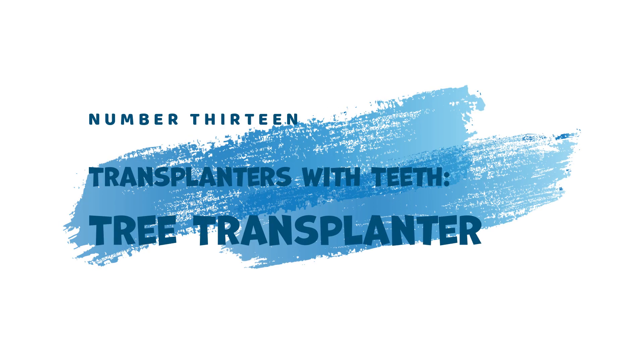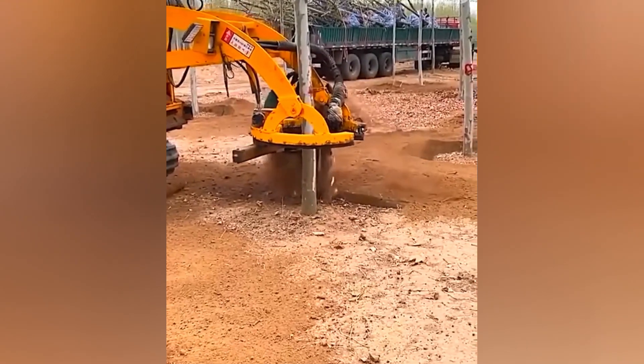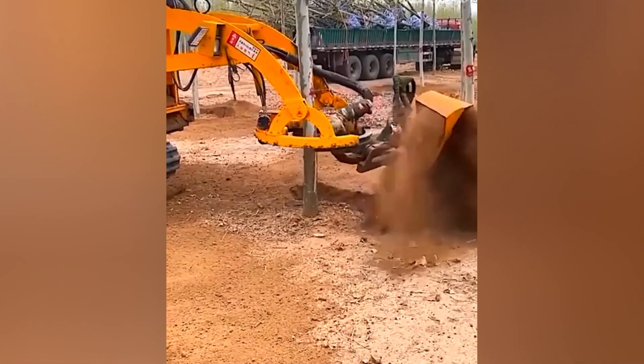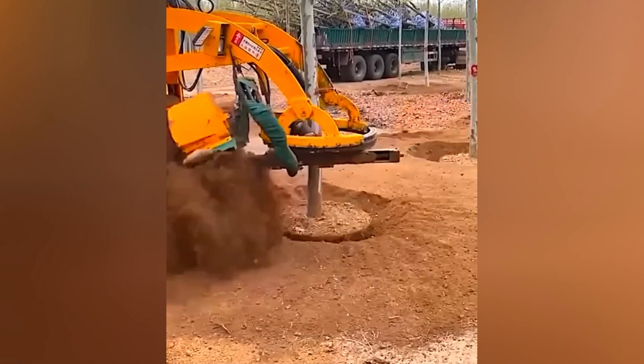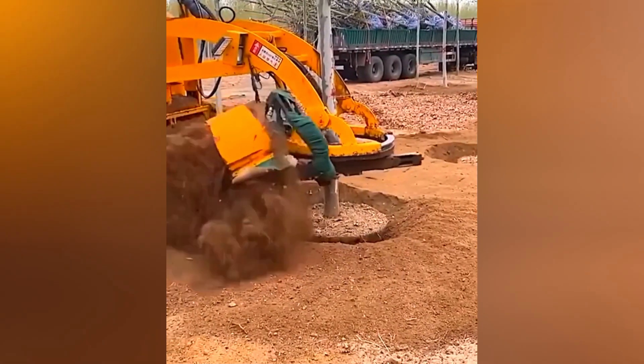13. Transplanters with Teeth — Tree Transplanter. Moving mature trees to new locations requires careful root protection. The Tree Transplanter, a long chainsaw attachment, digs around the base of the tree, minimizing root damage and facilitating a smooth relocation process.